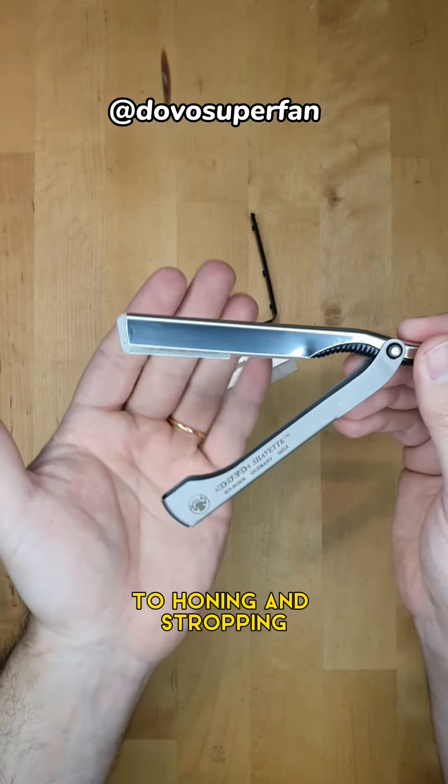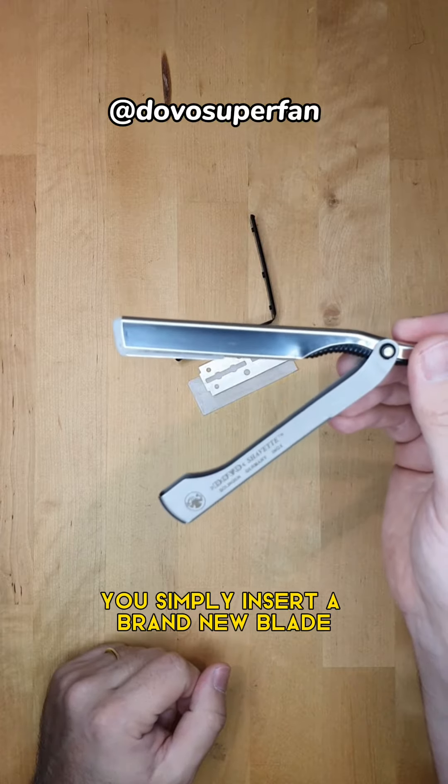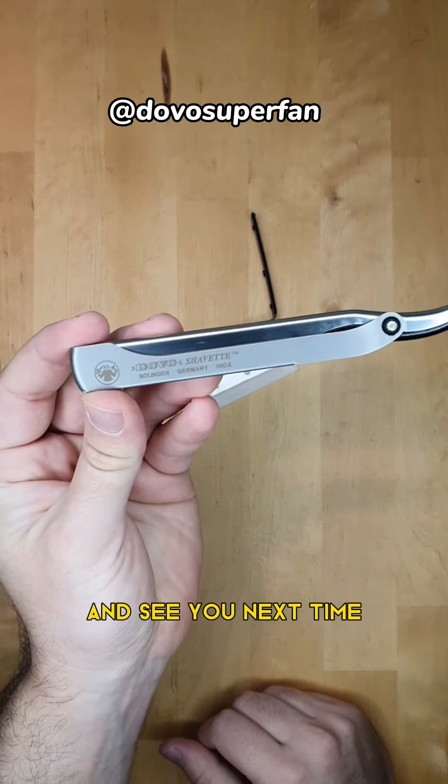It is ready to shave and very easy to use. There's no hassle like with a straight razor — no honing and stropping. You simply insert a brand new blade and it is shave ready. That's how you do it, hope you like it, and see you next time!